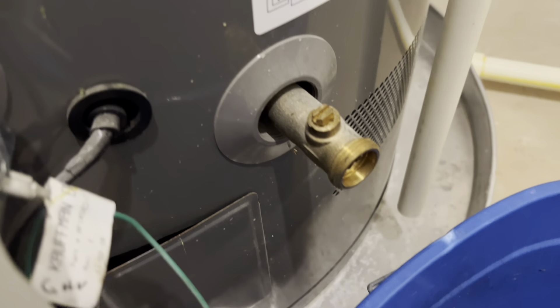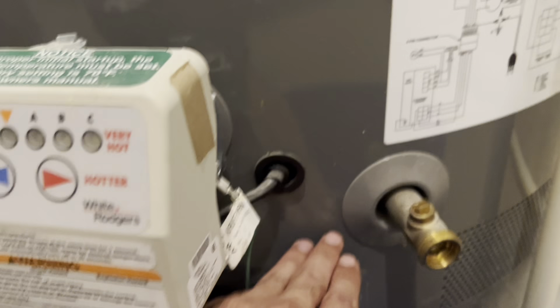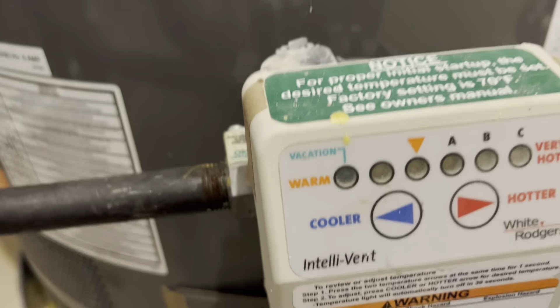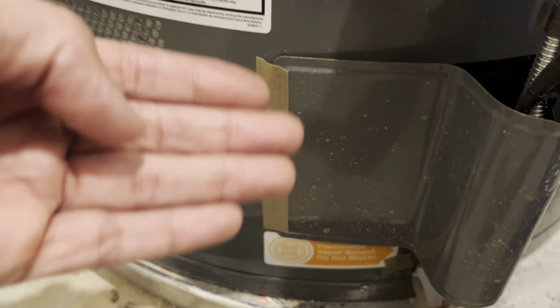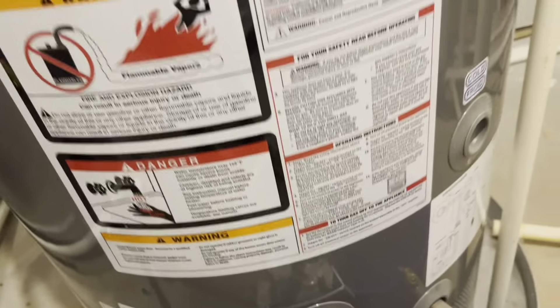Once you know this, you can use this valve to drain a little bit of water. The concept is that the water at the bottom of the tank — you drain a little bit of that, and the sediments which settle there need to be drained. The reason is that those sediments cause heat transfer resistance from the gas burner underneath to the tank.